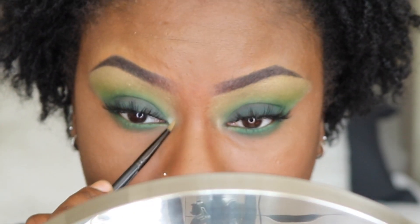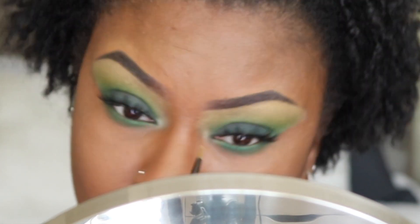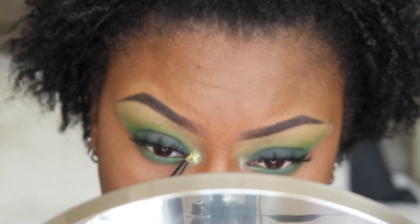As always, to prime my inner corner I grabbed my NYX Glitter Primer, and on top of that I placed Mac Brass Gold glitter.